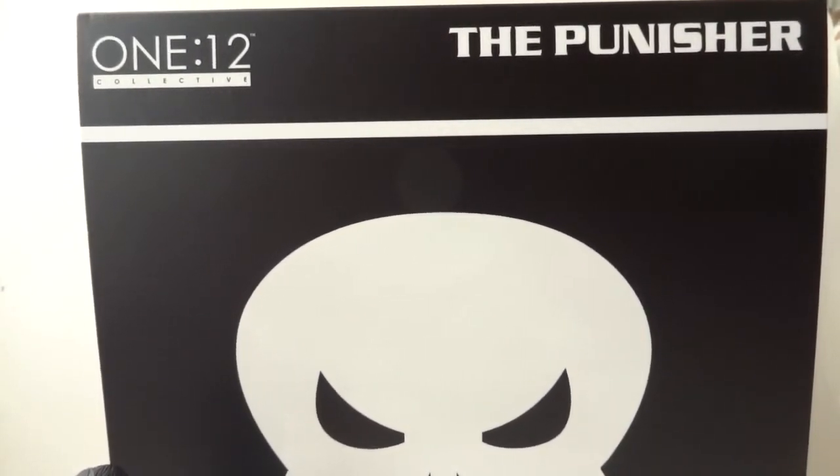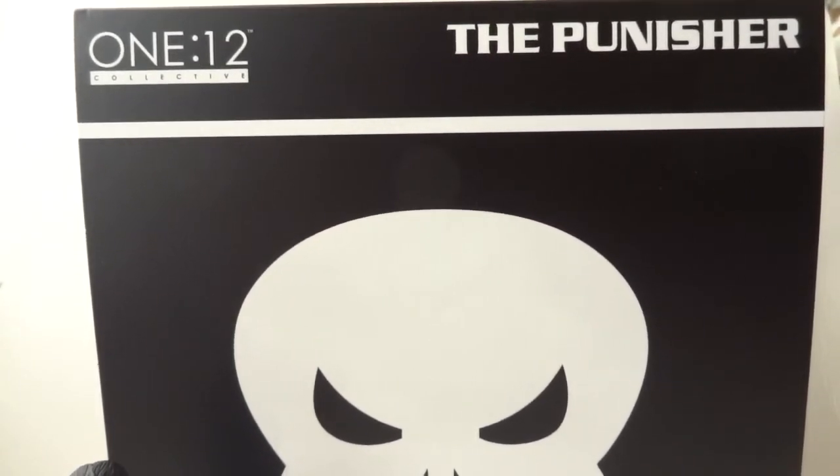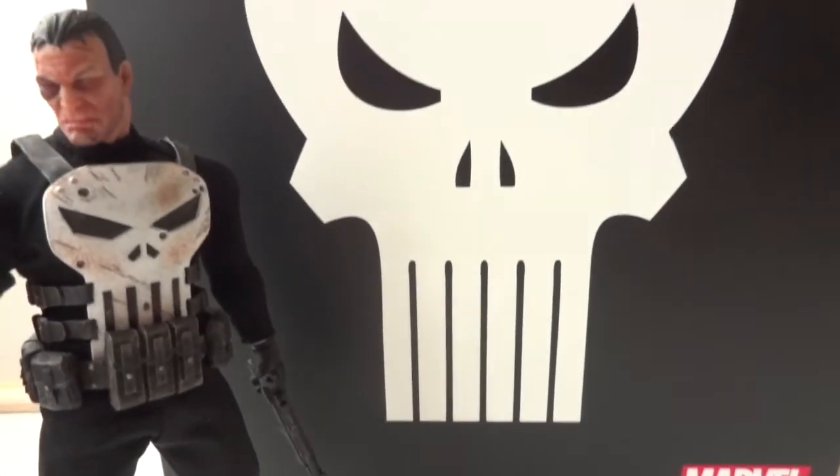Today I'm going to give you guys a detailed look at this Mezco figure from their 1/12 collective line — this is the Punisher, and there's the box. So let's take a look at the figure and the accessories.